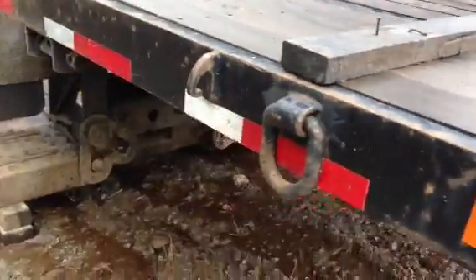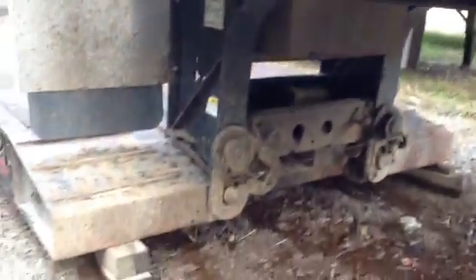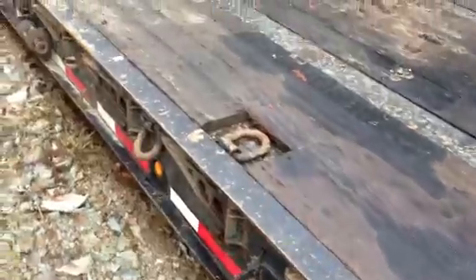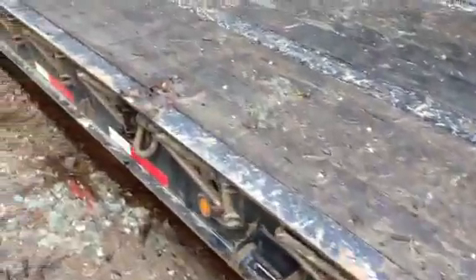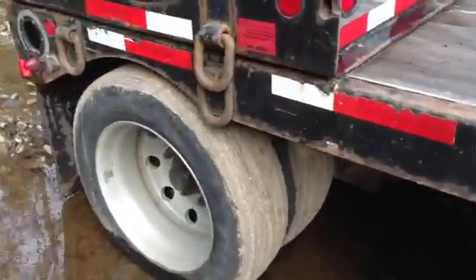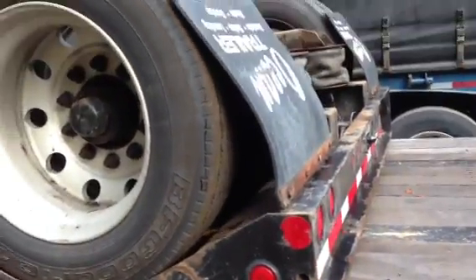We'll take a look at the other side and look underneath here where the pin is. It's sitting in some water right now — it's just rained here for a little while — but it all seems to be in very good shape.